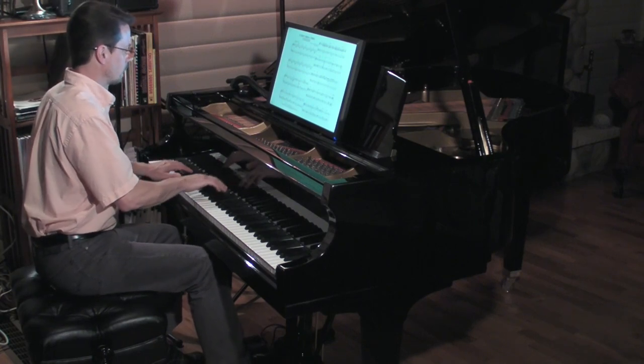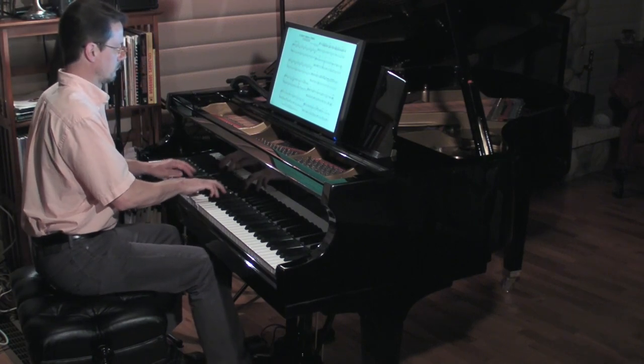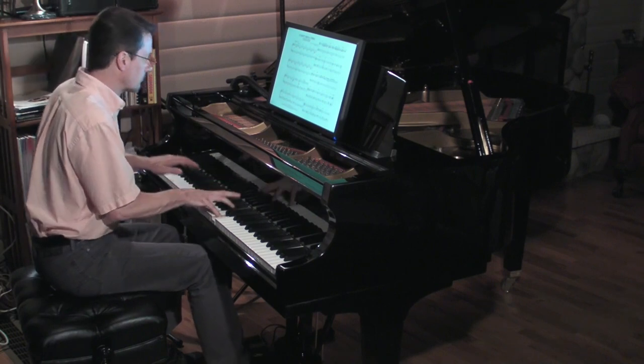I'm Waite Gibbs, and for this hands-on project for IEEE Spectrum, I'll be making a hands-free digital sheet music display for my piano.